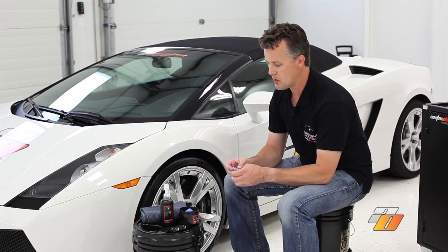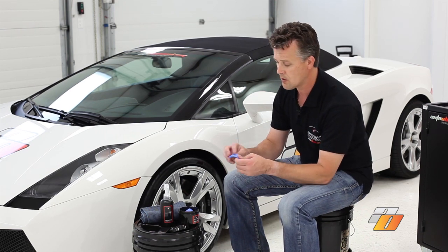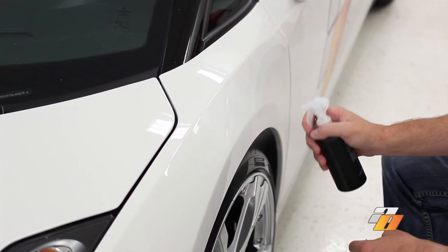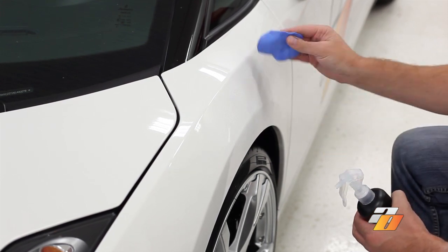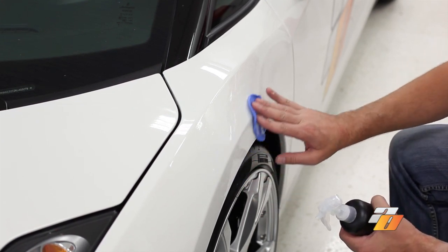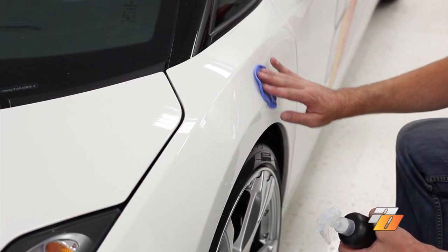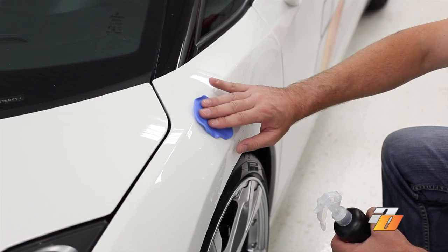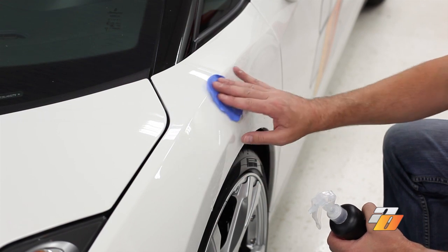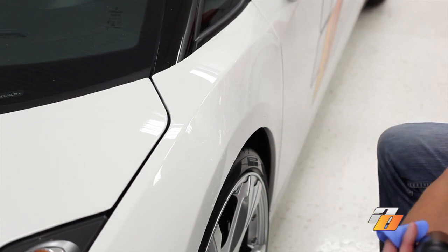Break the clay into small parts — it's not just easier to manage, but also if you do drop a piece on the floor you can just discard it and start with a new piece. Spray down the panel with a liberal amount of Quick Finish as a clay lubricant, take the clay, and rub it back and forth. If there are contaminants on the surface, you're going to feel them. Go back and forth, you can go up and down as well — cross pattern. Once you stop feeling the clay picking up, continue on to a different section. We've picked up all the contaminants and we can wipe off the additional Quick Finish.